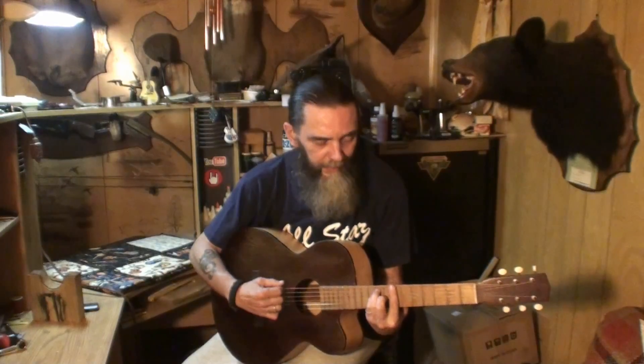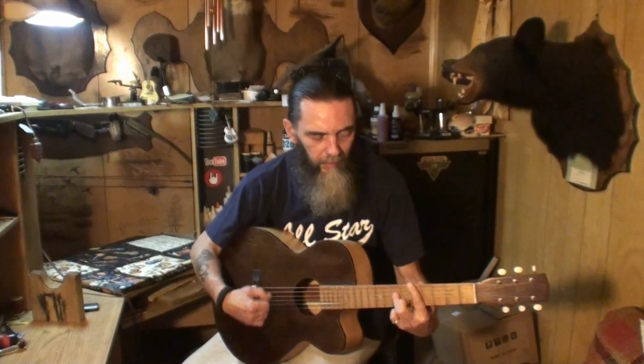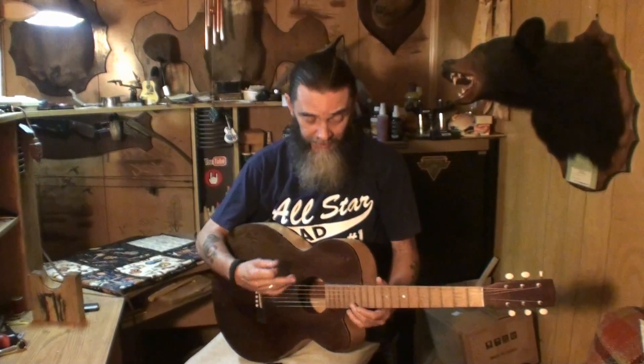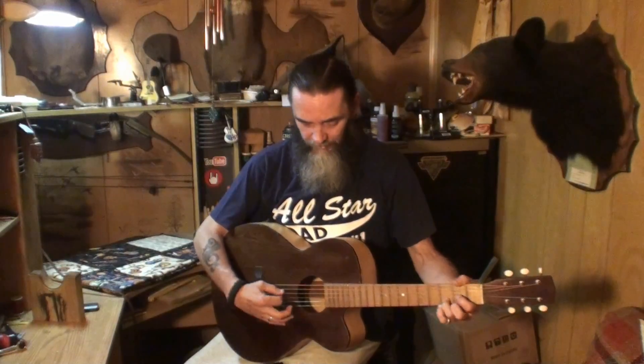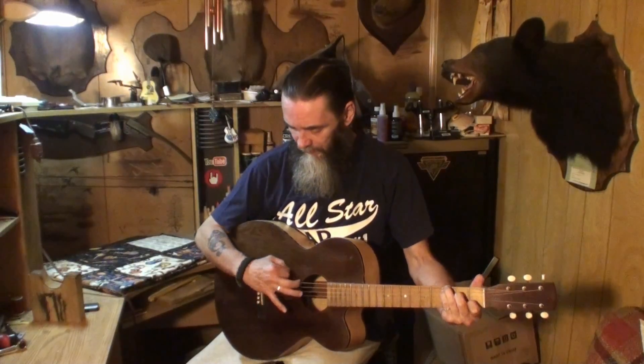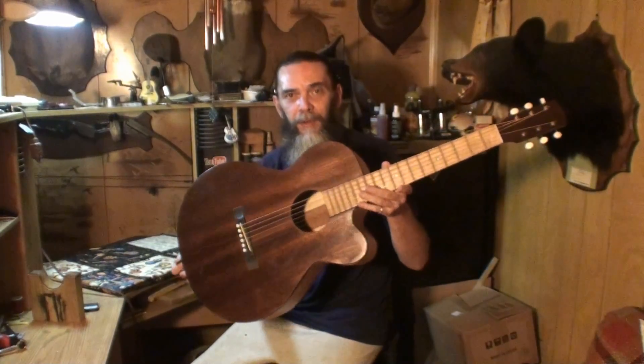The neck is huge on it — I can't play it very well, but it does chord easy. The owner wanted me to set the action at the 12th fret: 2.5 millimeters on the bass string and 2 millimeters on the high E string, and that's where it's set right now. It's a little bit higher than I like myself, but it's hard to believe a little guitar like this — small body and short scale — has so much of a bassy, boxy, punchy tonic tone and sound to it.